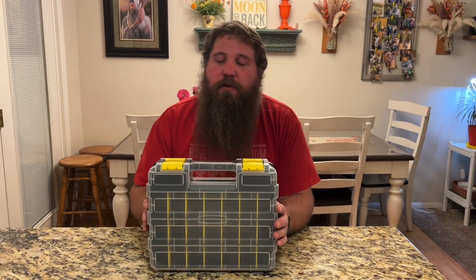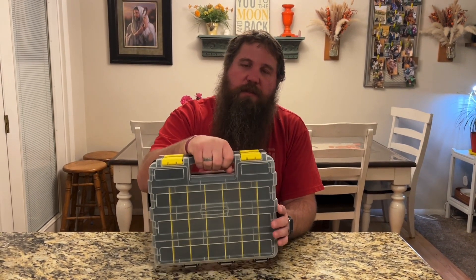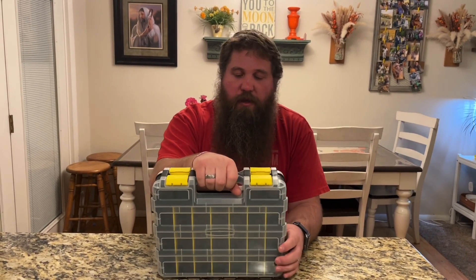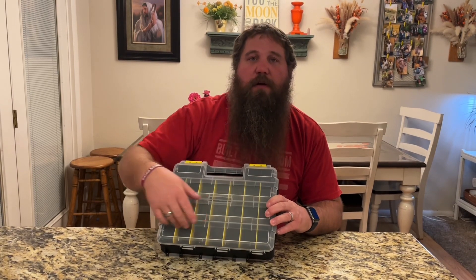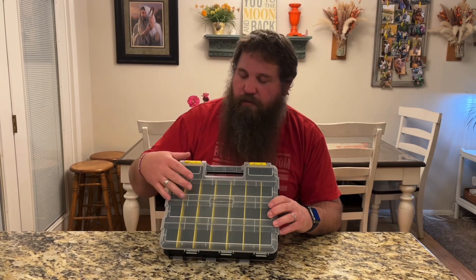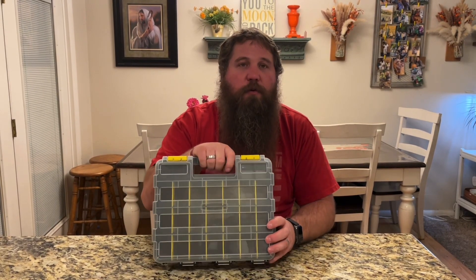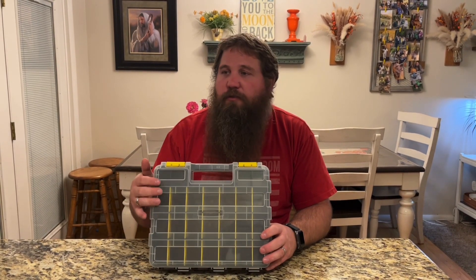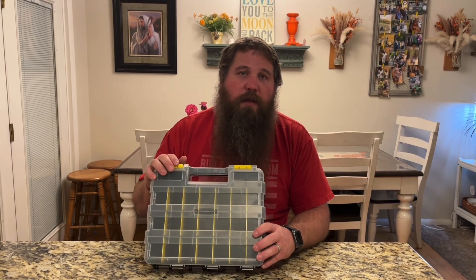This tool organizer and small parts storage box is really nice. I like the fact that it's got an integrated handle so you can easily grab it and take it with you. It's got very customizable storage — you can have small compartments, long compartments, or even big compartments. I'd recommend this to anybody that wants a handy tool organizer, or has a lot of different small parts like screws, bolts, nuts, or washers. This is a great way to organize those.